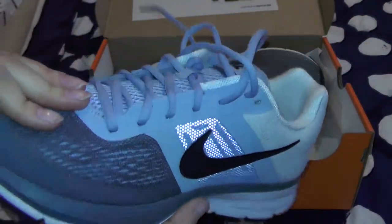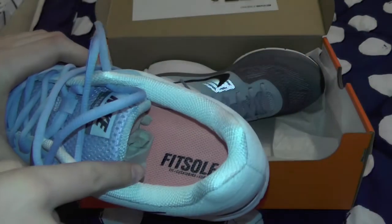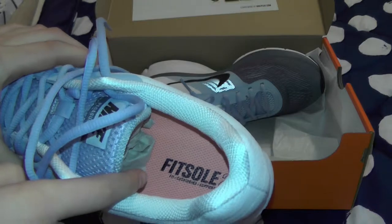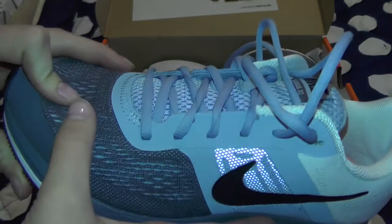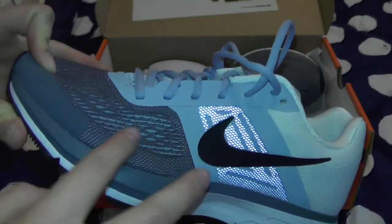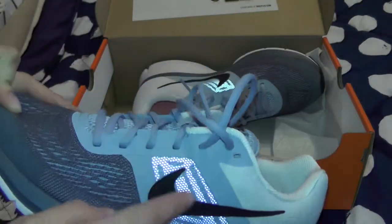I got the Air Pegasus for a great price — $80 compared to the $100 retail. The technology is the FitSoul 2, and we also have the Flyknit technology. So if you're looking for a very stable and comfy shoe, definitely go with the Pegasus.